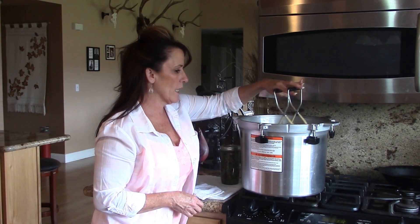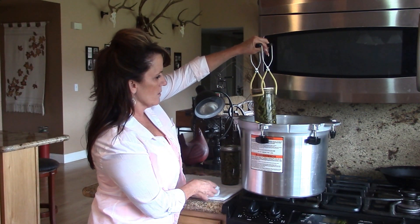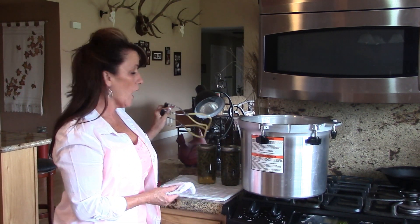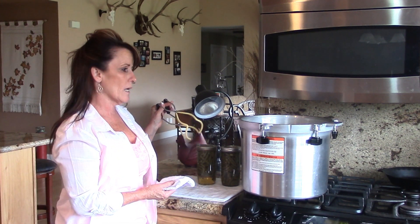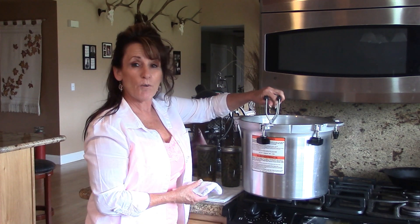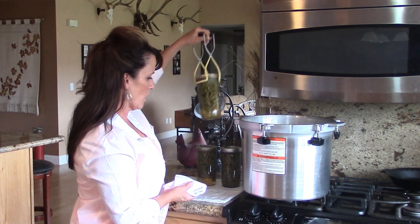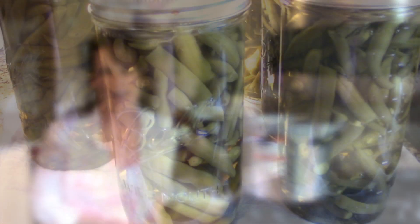So if any of you have canning questions, go ahead and leave a comment in the comment section below. Let me know how you can your green beans. You can hot pack these and it takes a lot of the air out of the vegetables. Let me know if you want to see more canning videos. I hope you check the links I've left for you in the description box below. And as always guys, happy canning. Enjoy your gardens. Bye!